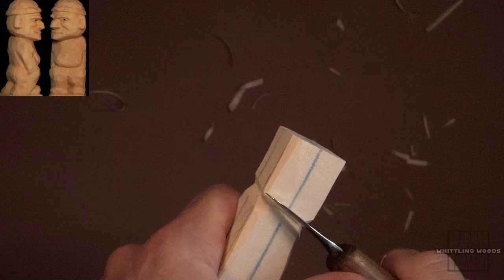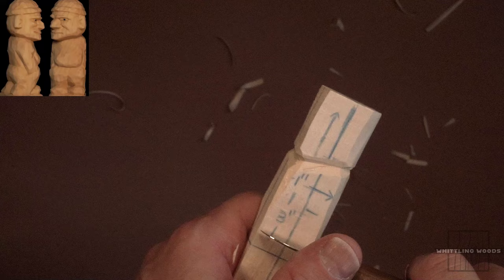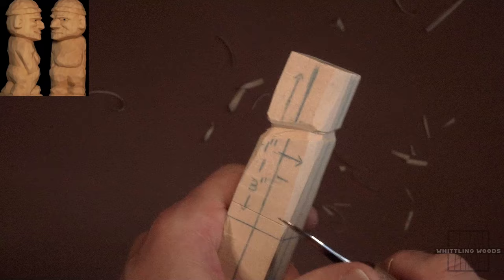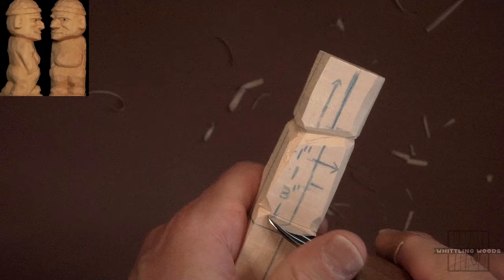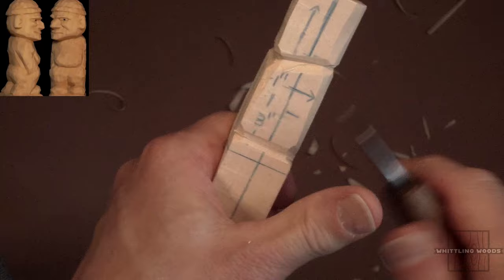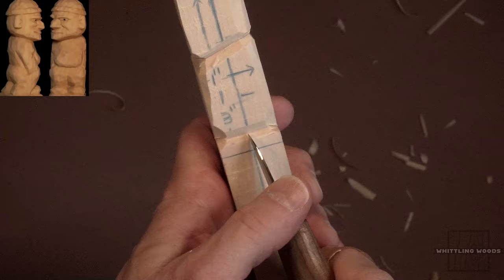We're going to say his feet are going to be right about here — I'm just going to put that reference in the front. It'll be just easier when we're working with this. However big you want his shoes or feet or boots to be. So we're just going to put a little mark in there for that. As I mentioned in a number of videos, I like to give myself some defining boundaries and marks to work towards. I just want to remind myself that the feet are up front over here.